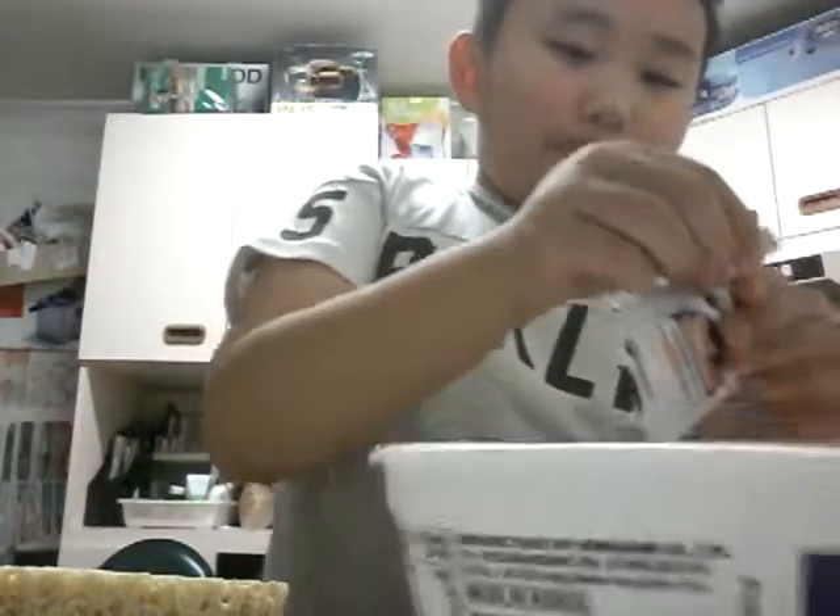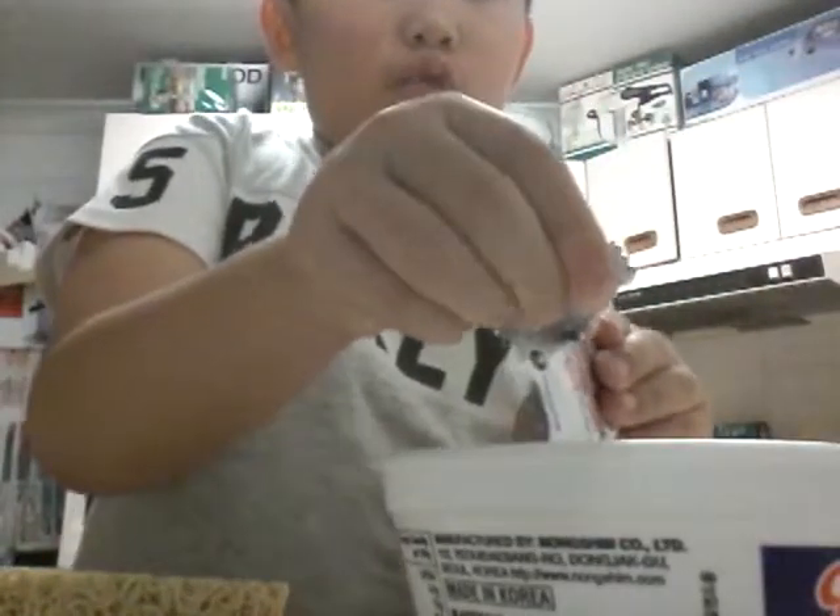And this — I like to pour it in first. For some reason I like to pour it in first. And then I like to pour the hot water in.